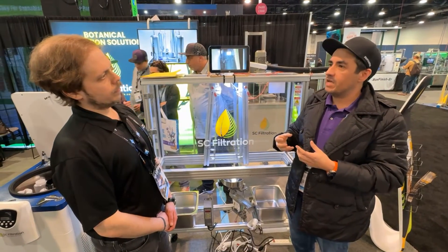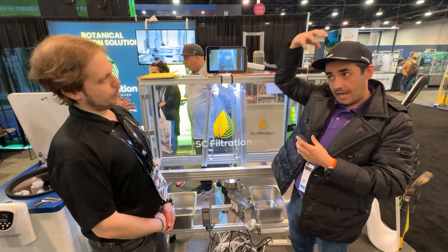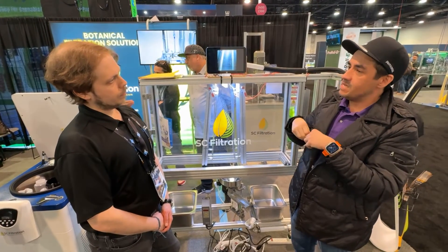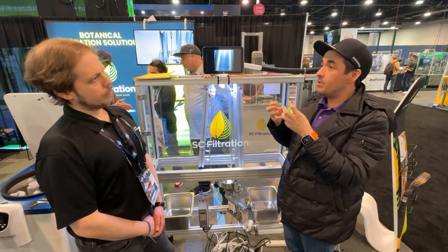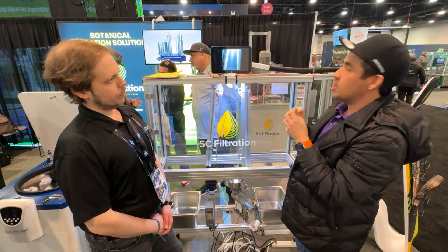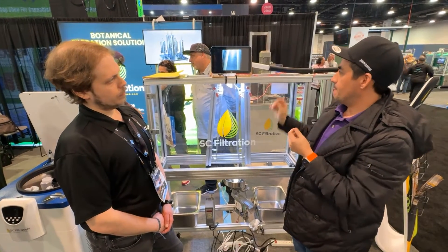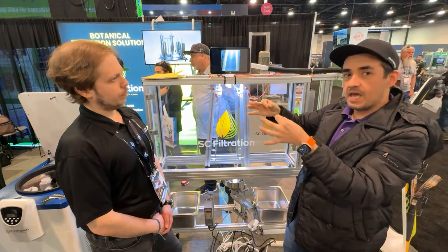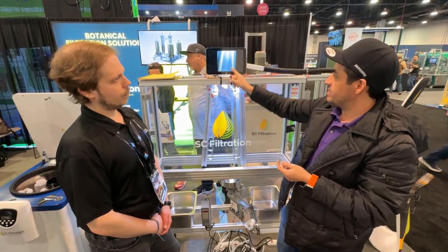Tribo-charging is kind of like when you grab a balloon and put it in your hair and it spikes your hair up — it's the same exact process. The cannabinoids are like little batteries inside the cell, inside the trichome, and so you charge them with static. Then you focus them closer to this device right here and it creates a thin stream of particles, as you can see in the mirror.